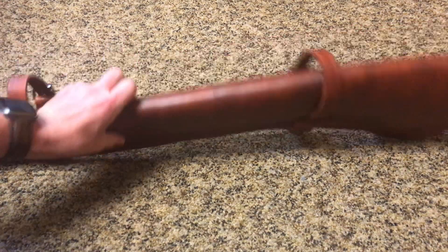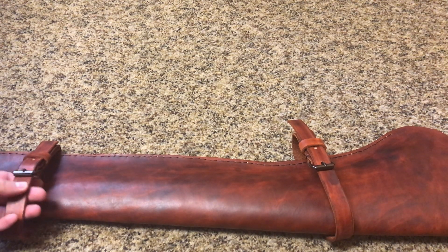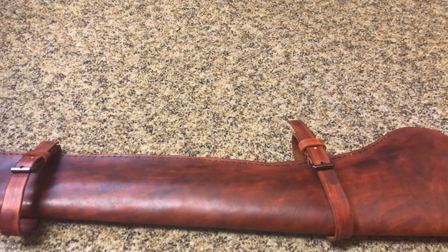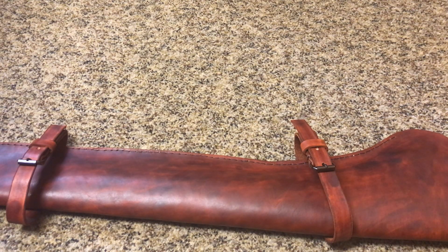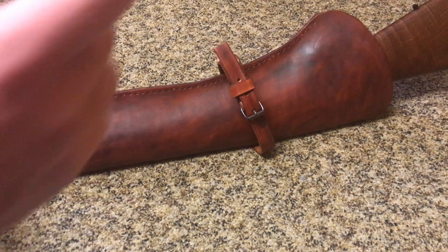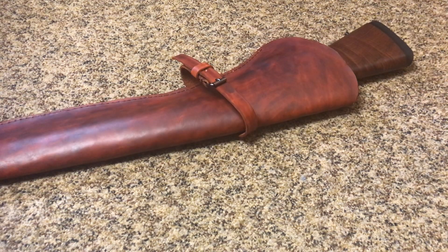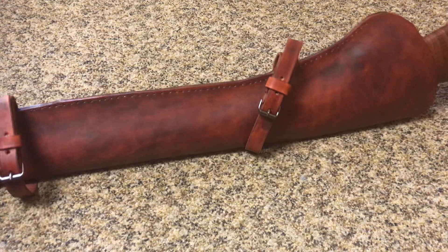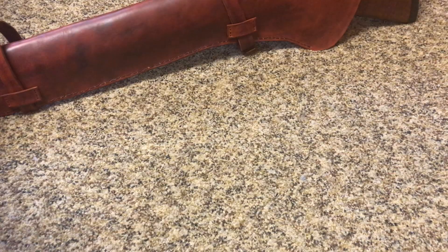I made this scabbard — rifle scabbard. My dad bought me the leather, which was super kind of him. Leather is not the cheapest thing, but you can get big sheets of it that are not as expensive as I thought at first. It's a good little investment that gets you a long ways, because when you buy one sheet of leather, it will last for a lot of projects. So here is the scabbard. I currently have my Henry Single Shot 44 in there, and I just made a very simple scabbard. This will actually fit the Henry X as well that I have, so one size fits two.